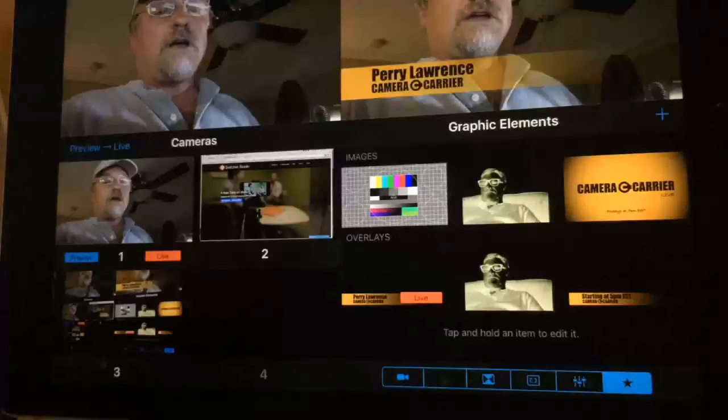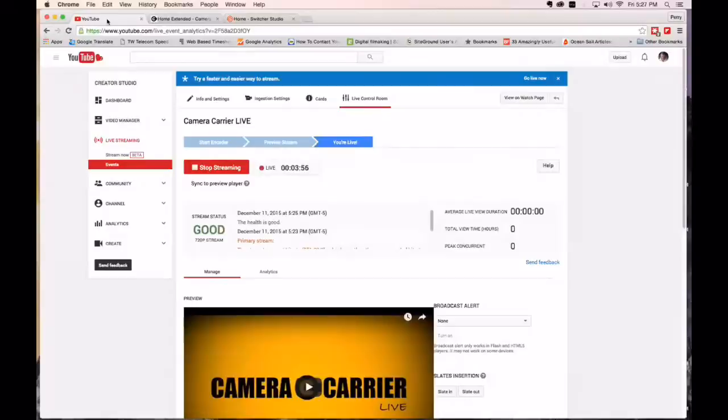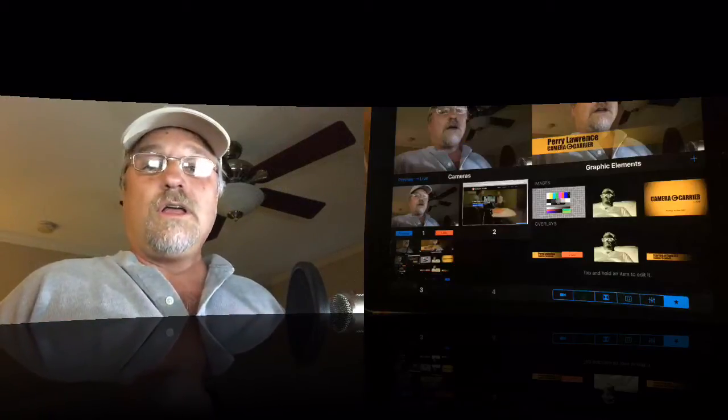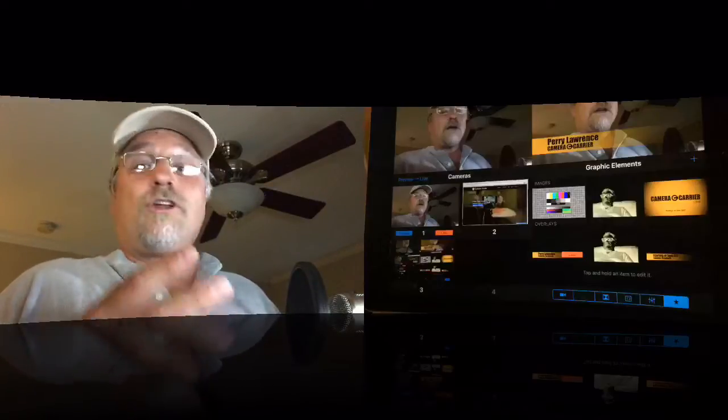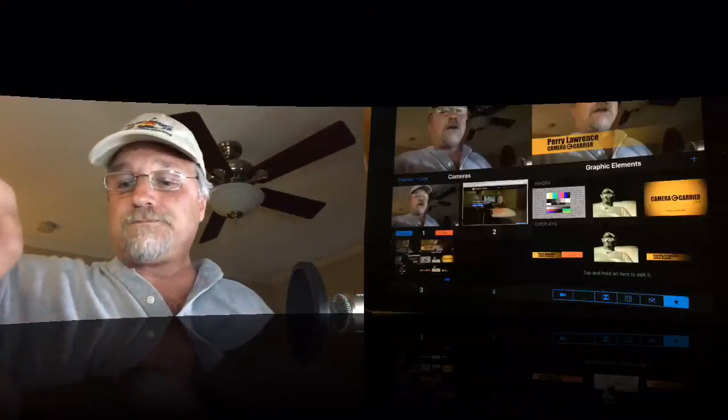Believe it or not, this is a full-blown switcher on an iPad. In the upper left corner you'll see the preview screen, and the right corner is the live stream. Then you've got four inputs — those can be your iPad, your iPhones with either camera, or your Mac desktop. Check it out — that's my Mac desktop right there. I've got all kinds of crazy mixes I can do all on my iPad or iPhone, and I can switch from either.